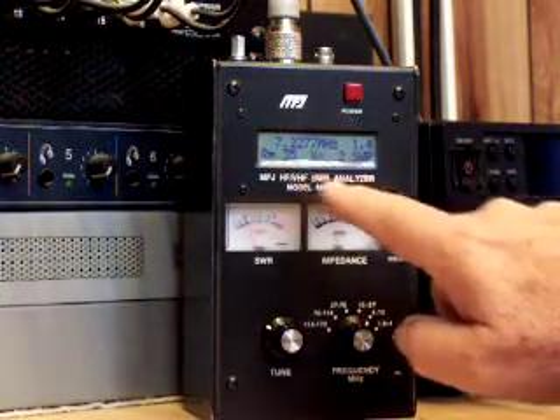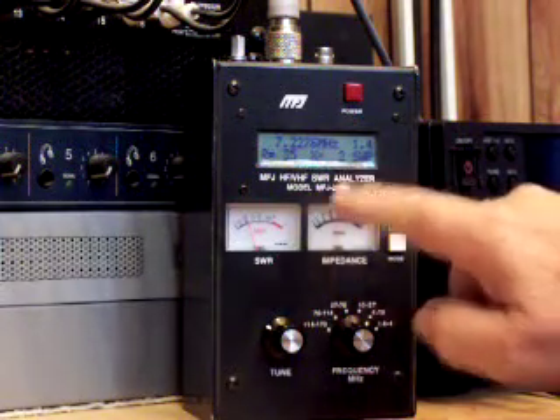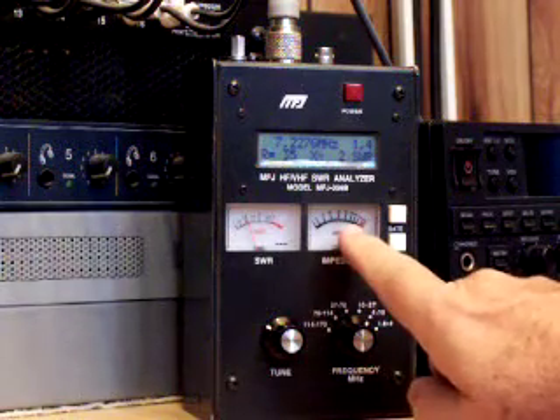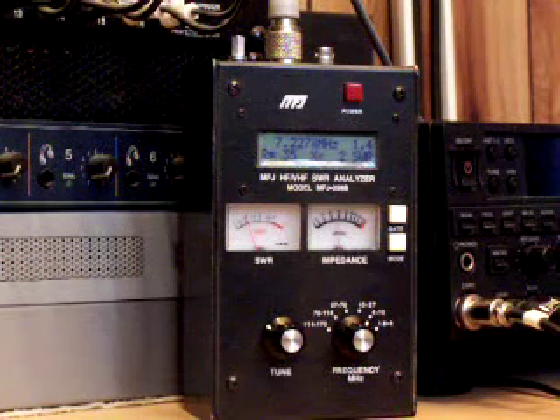Resistance is 35 ohms. Reactance is flickering back and forth between 2 and 0 ohms. And the impedance is about 49 ohms down here. So I think that's what the other guy could have shown us. Thank you very much.